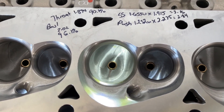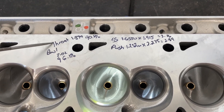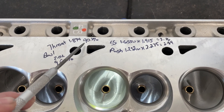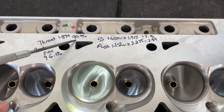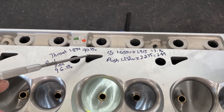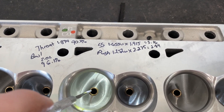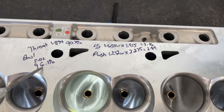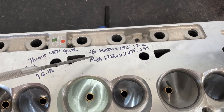Let's look at our measurements from a head porter perspective. The key ones are: throat, bowl, short side area, and push rod. The throat - from the bottom of the valve job across - I measured 1.894, which is 90.1% of the valve diameter. It's a 2.10 valve, and 90% is pretty safe. You can go bigger and it'll flow more, but it doesn't necessarily mean more power - you can go too big on the throat. The bowl area - measured across the valve guide - came in at 2.02, which is 96.1% of the valve. You could go bigger, and that's probably what I'd do when I port these heads.